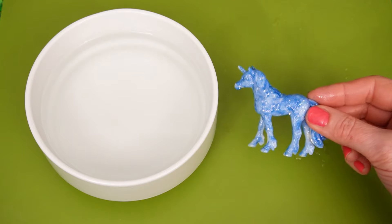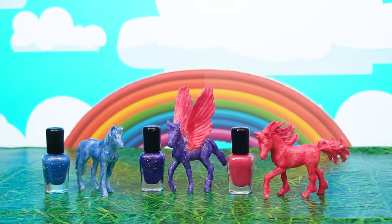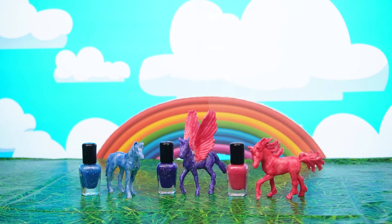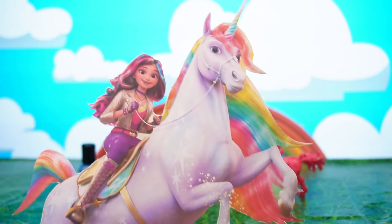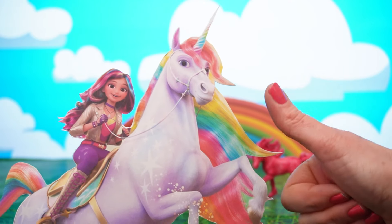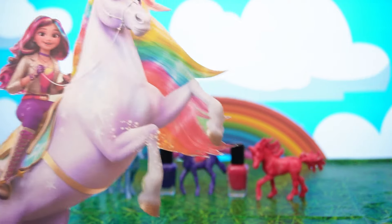Now let's put them all together! Just look at these awesome unicorns! I'm so glad we managed to get their colors back! Thank you for your help, Sophia and Wildstar! We couldn't have done it without you!